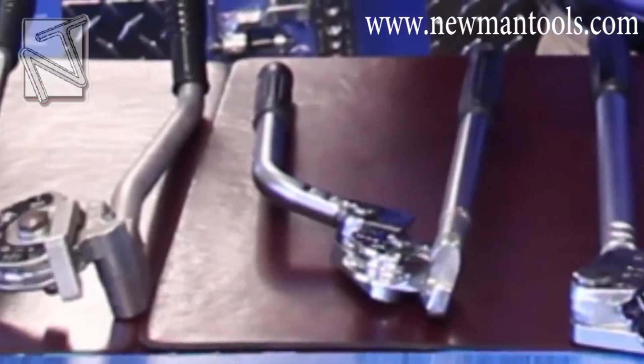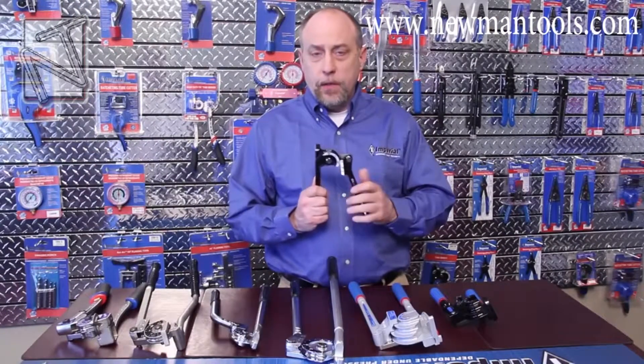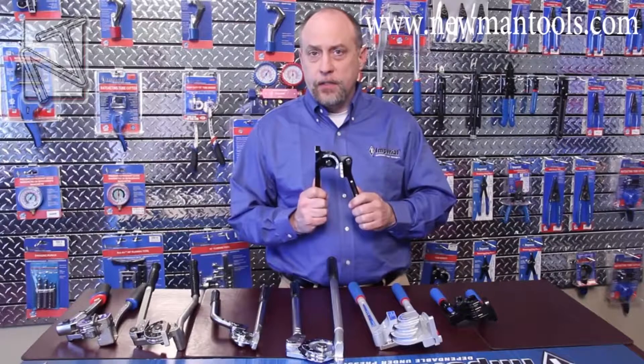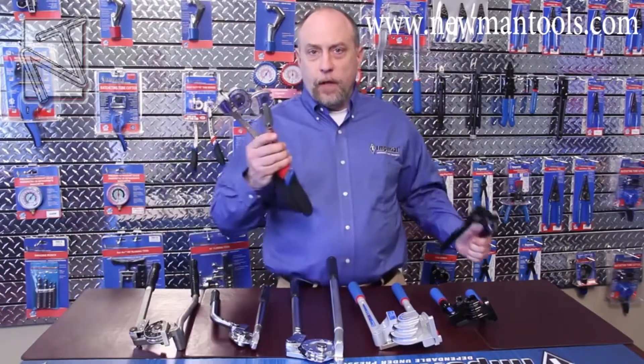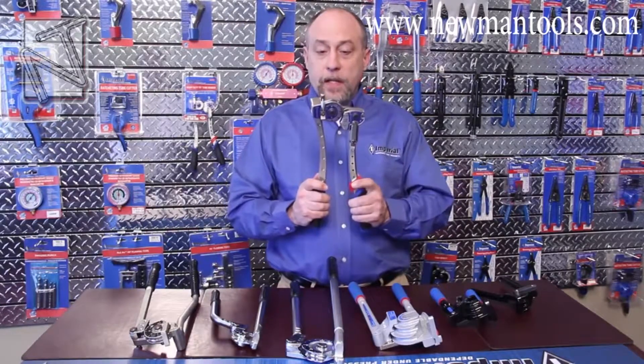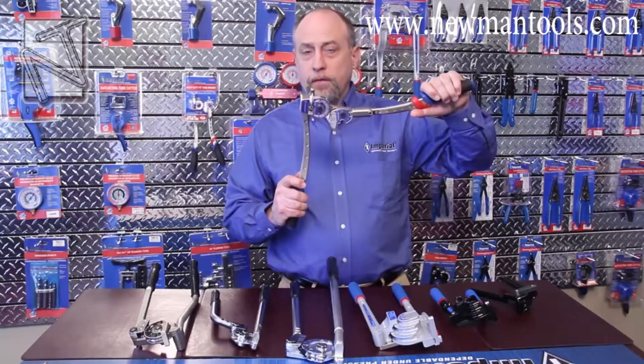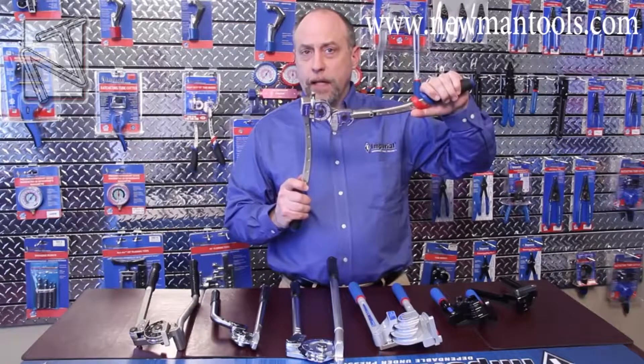It's really important when you're selecting a bender that you understand what that application is. You may need something as simple as this 368FH bender, which is a staple tool for the HVAC industry and plumbing, all the way over to this 664FH, which is a lot heavier duty and offers more features like an articulating head that would make it more suitable for confined areas and where we might need a tighter bend radius.